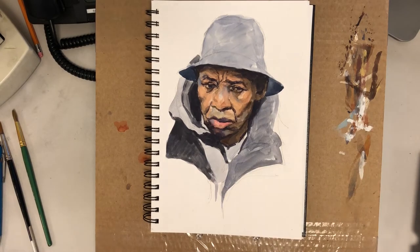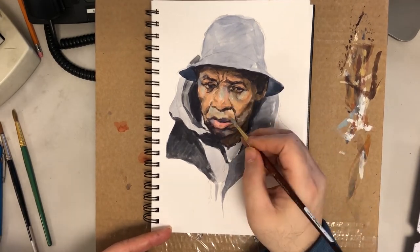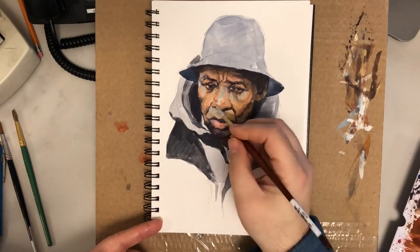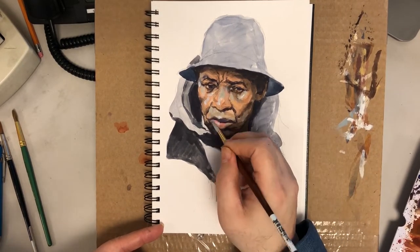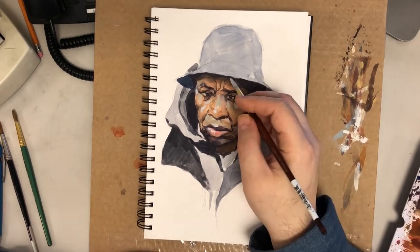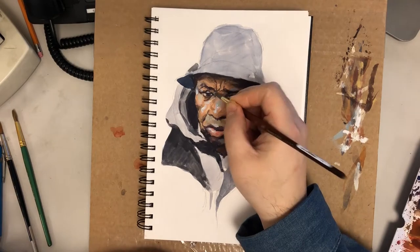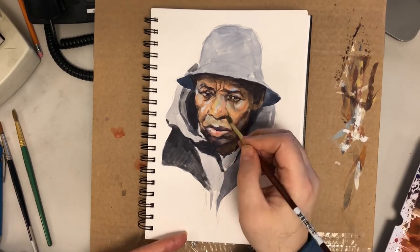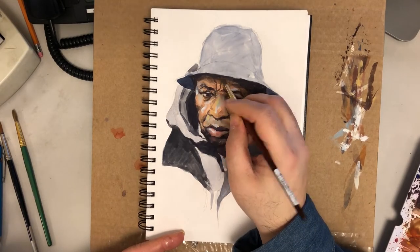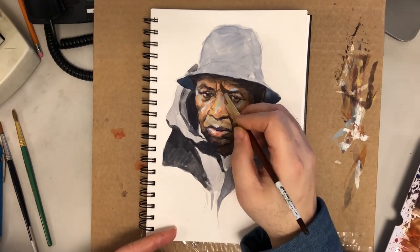The only difference from the Grumbacher palette is travel. The colors won't leak outside the palette once you close the lid, but they can leak into the other wells if you're not careful. I do travel with it, but I keep it flat in my bag so one color doesn't contaminate the others. It doesn't get all over my bag, but it might get into the other wells. Other than that it's a great palette — perfect if you're stationary at home, but you can still travel with it if you use a little extra caution.